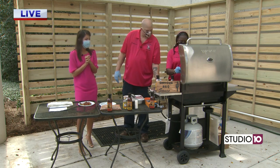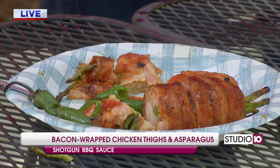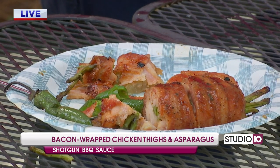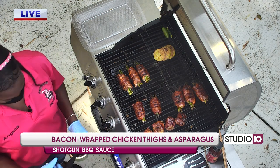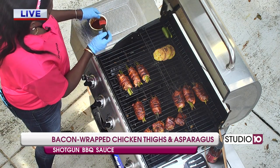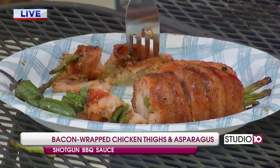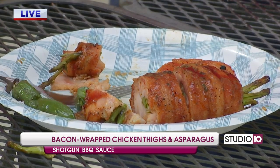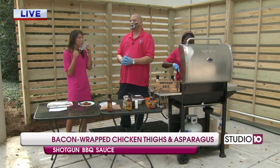All right, we are back outside with our friends from Shotgun Barbecue Sauce. We've got Edward and Angela, and the food is done. I wish you could see behind this grill up close — it looks so good and it smells even better. So Edward, tell us what we've been making this morning for our friends who've just now been tuning in. We have chicken thighs wrapped in bacon, stuffed with asparagus. We have fried green tomatoes wrapped in bacon as well. I took a vegetarian meal and just kind of put my own plate on it. Have a little bit of everything up here, just kind of change it up for you guys.